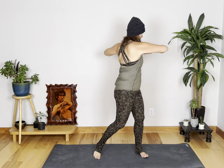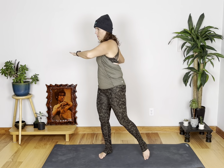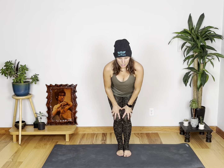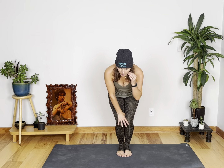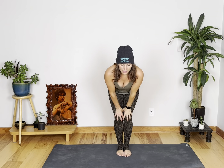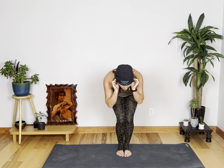Warm up that upper body. Last four, three, two, and one. Let's get those knees warmed up. Circle, circle. Ten, nine, eight, seven, six, five, four, three, two, and one. Switch direction. Ten, nine, eight, seven, six, five, four, three, two, and one. Nice.